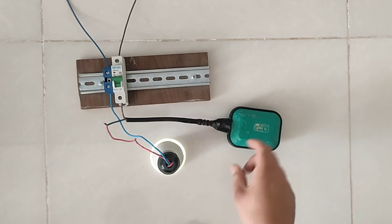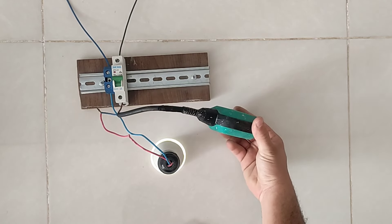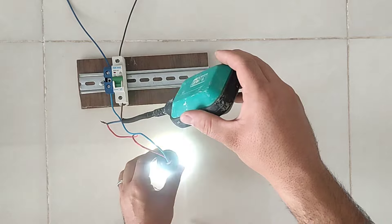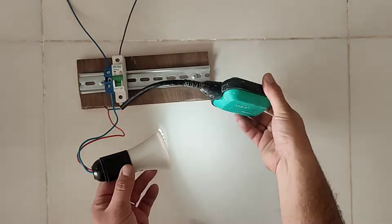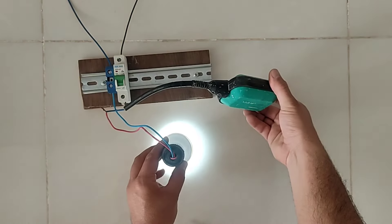Now if we connect the electricity, the lamp will turn on when the float switch goes up. And when it goes down, the lamp will turn off. The fact that there is a little light when the lamp is off is because the float switch is broken.